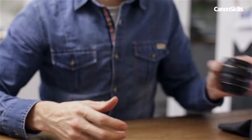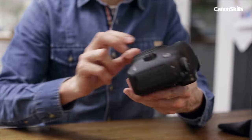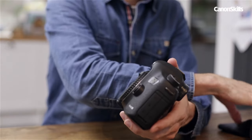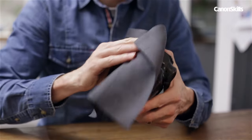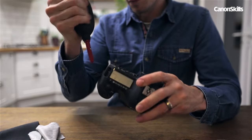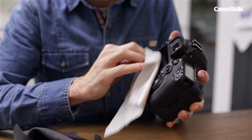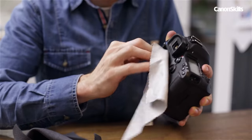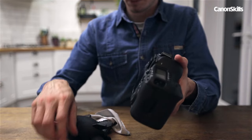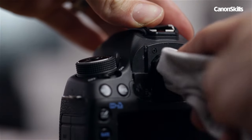With the lens clean, we can move onto the outside of the camera body. A combination of lens cloth and rocket blower should dislodge any dirt around the buttons. Make sure any parts of the body that open and close get a clean, and then turn your attention to the LCD screen and viewfinder. Remove the eye cup to give you better access to the glass.